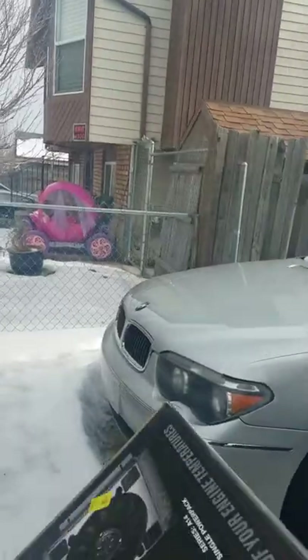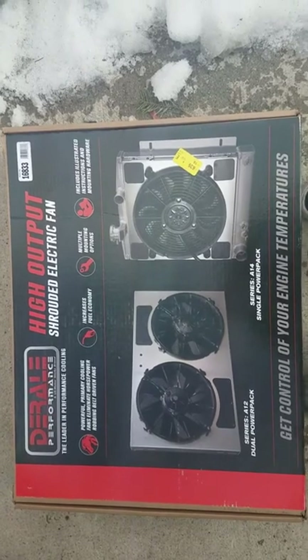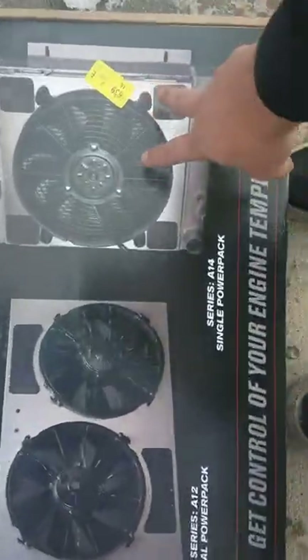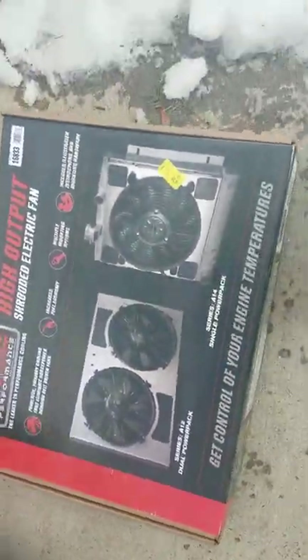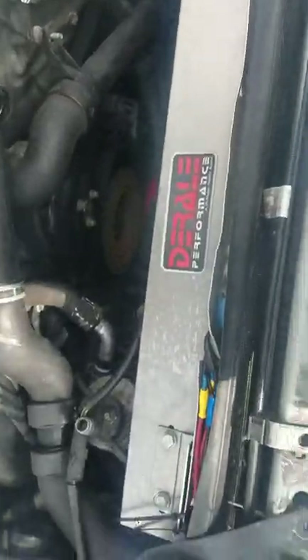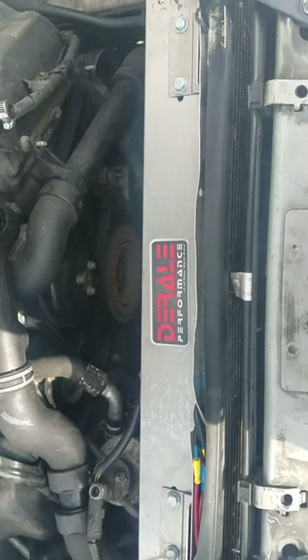It's called a DeRail Performance fan — I got this off Summit. I've tried so many fans and either kept overheating or they just wouldn't work right. This fan was perfect. It's really easy to install — it's the dual A12 model. I got it on sale so I'm not sure what the price would be now, but if you're trying to put an electric fan on your LS, the DeRail is the best one for it.